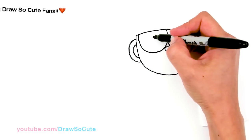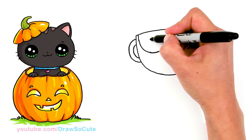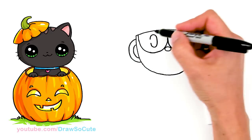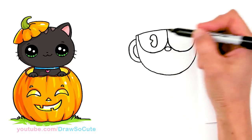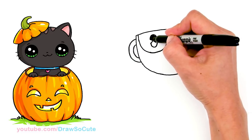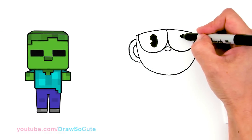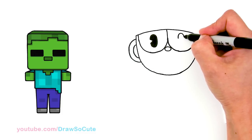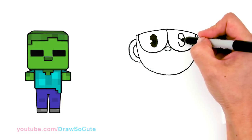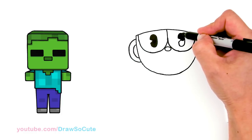Let's bring him to life with his eyes first. We're basically going to draw a tall oval, but instead of closing it up, you're going to come in here and draw two angle lines to connect it, and then just shade it all in black. Same thing on this side — just a tall oval. I felt that this Cuphead needed to keep its own eyes because it's very special to it, a very distinct feature. That's why I didn't put any Draw So Cute eyes on it.